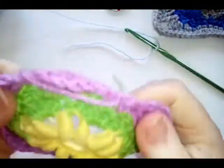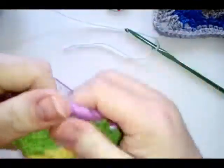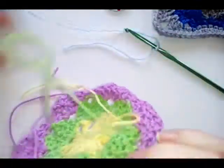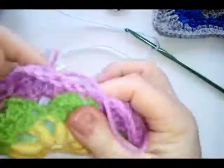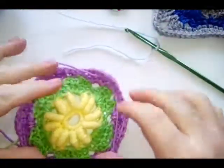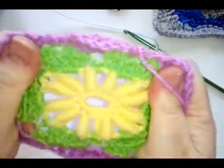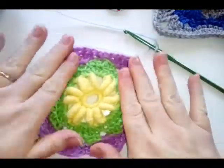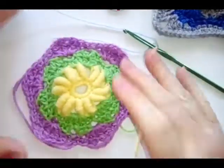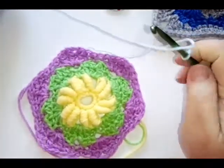If your work is bunching and doming, just give it a stretch — don't be afraid to stretch it out. Do it now because it will be a lot harder once you've finished with all the border around it. Just give it a good stretch out; it's fine.